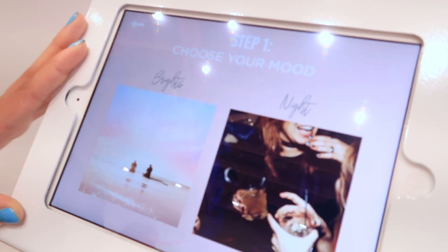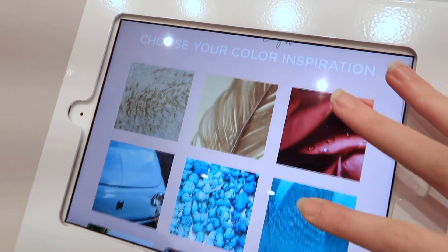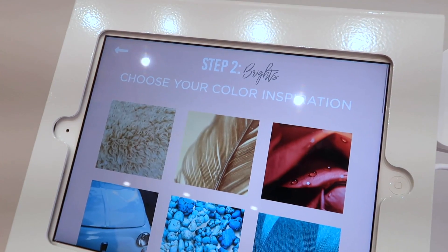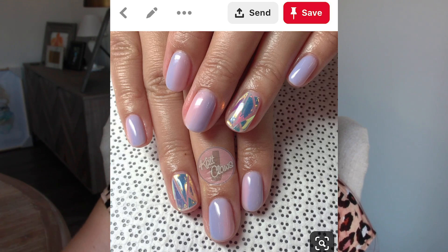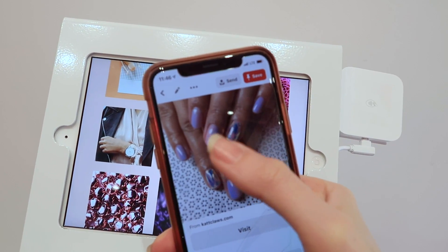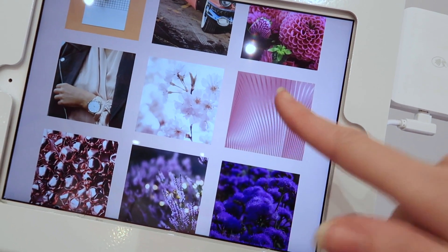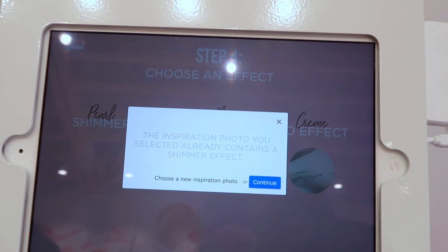The first step is to choose your mood — whether you like bright or something a little darker. Since Coachella's in the desert, I feel like we've got to go with bright. So we have all of these really gorgeous photos as color inspiration, and you choose whichever photo resonates with you. I came in with a photo from Pinterest that I already knew I wanted to try and recreate — I love the pearlized color. I really like this purpley pink kind of mixed-in color with a shimmer added to it. This color already comes with a shimmer effect, and we're going to add in the purple and the white pearl.